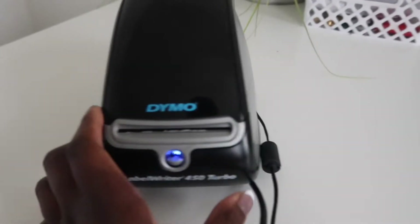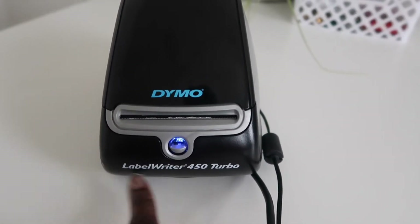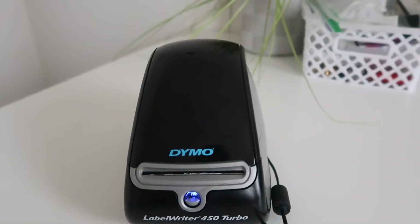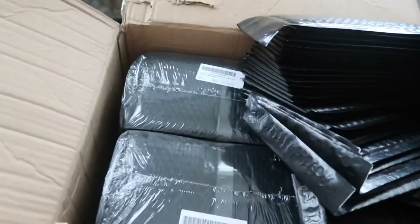So this is the printer I use — the Dymo label writer 450 Turbo. The reason I picked this one is because a lot of printers on YouTube get said to jam a lot, and I don't have time for that. I've had this printer for about three years now and it has not jammed on me. I print out sometimes 50, 60, 70, even 90 labels at once and it did not jam.